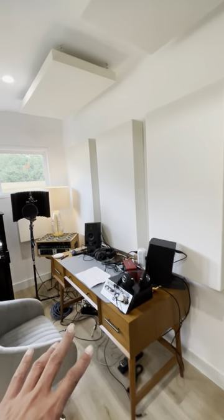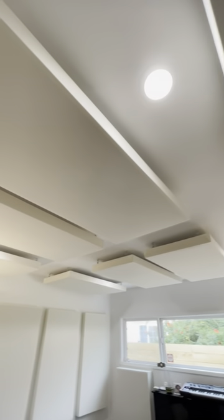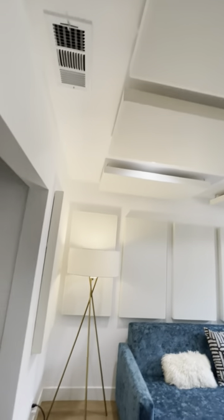This is where the mixing is going to happen and where they're going to be cutting the vocals. We also got eight mid-range panels in the ceiling just to reduce the echo and cut vocals in here.